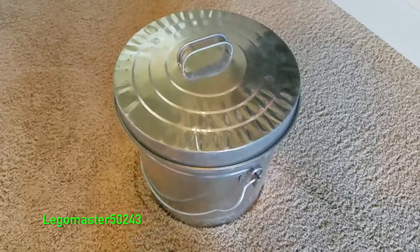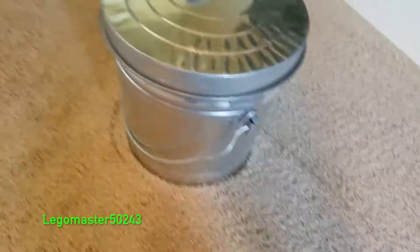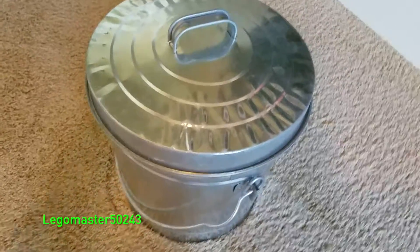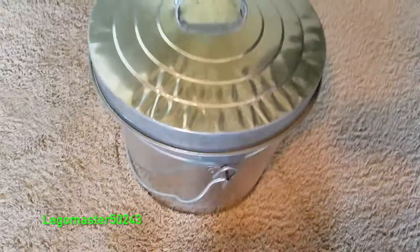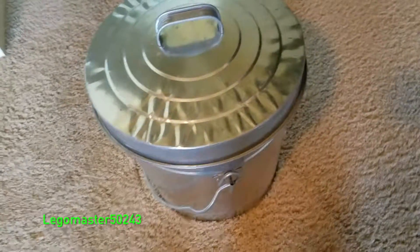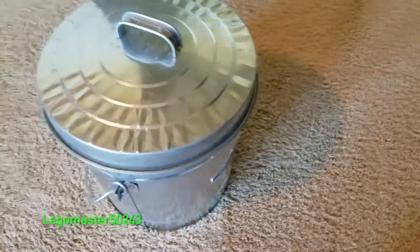The materials you will need is obviously a metal can of some sort. Right here is a bird feeder seed container that I used to have. You're also gonna need cardboard, and I also added aluminum tin foil for extra insulation. This will help protect from solar flares and stuff like that.